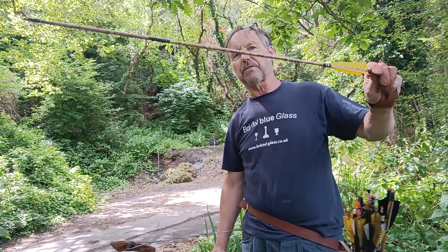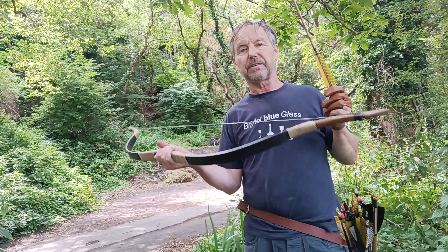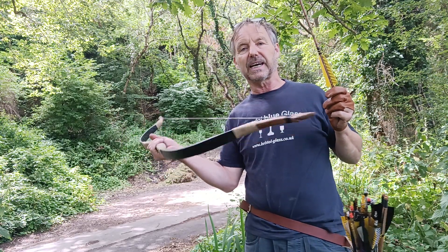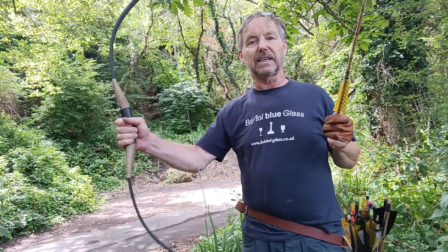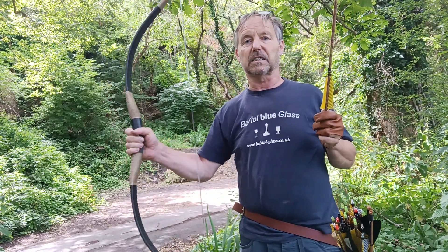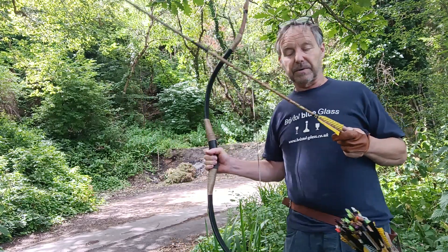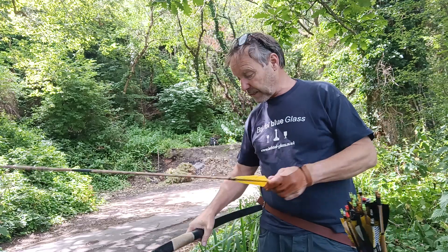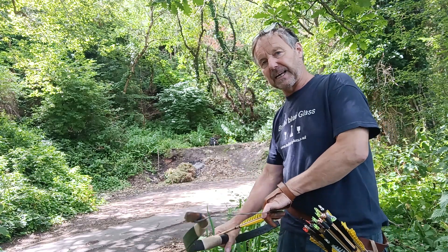These arrows are fine for this sort of thing. This is an H1 heavy bow, 80 pound at 28 inches from Ali Bow. They're all right — this can shoot anything, it can take anything. It's pretty indestructible in its own little way. But a wooden bow is something different, so I want some properly weighted and properly made arrows.